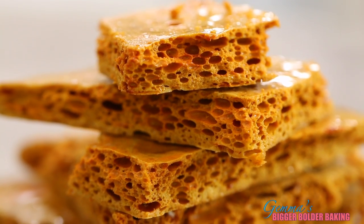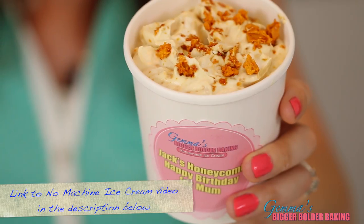Mmm. Honeycomb is a great treat by itself, but even more delicious when you mix it into my homemade ice cream base.